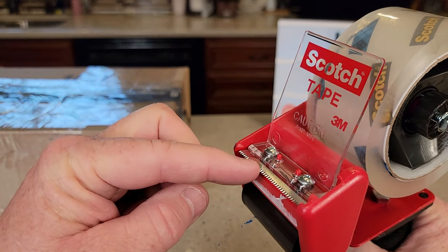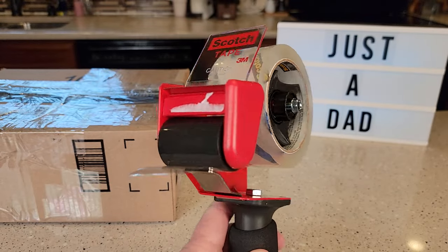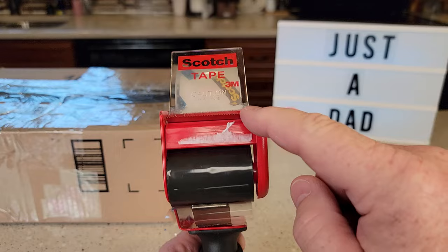So this one has a fixed spot here. These blades right here — this is fixed. And when you first get it, it's going to have something covering those up, so make sure you take that off. That's what's going to tear the tape.